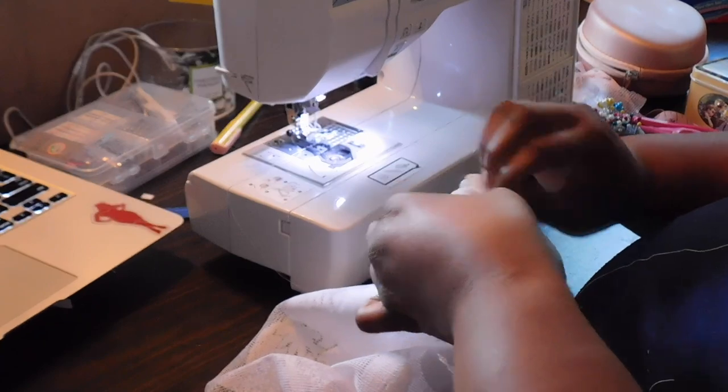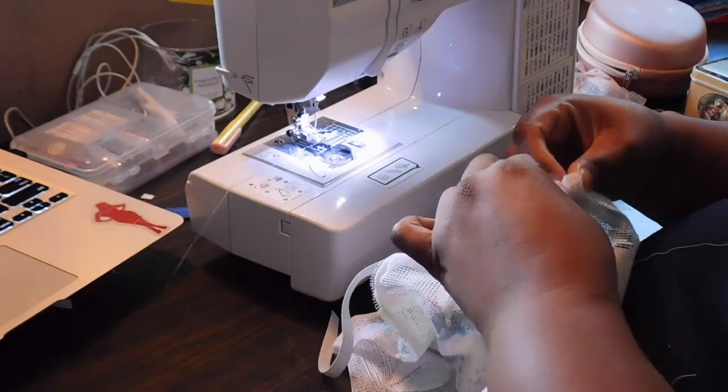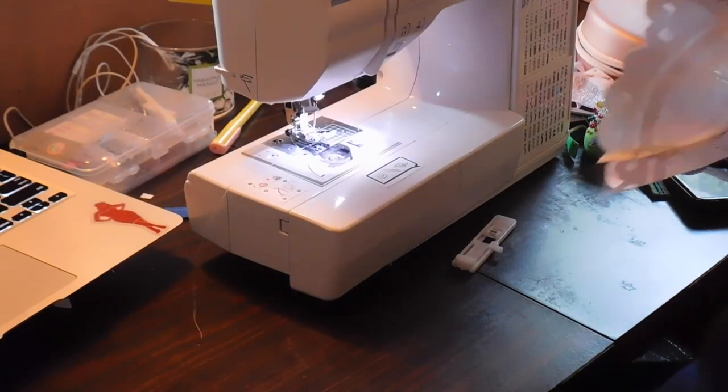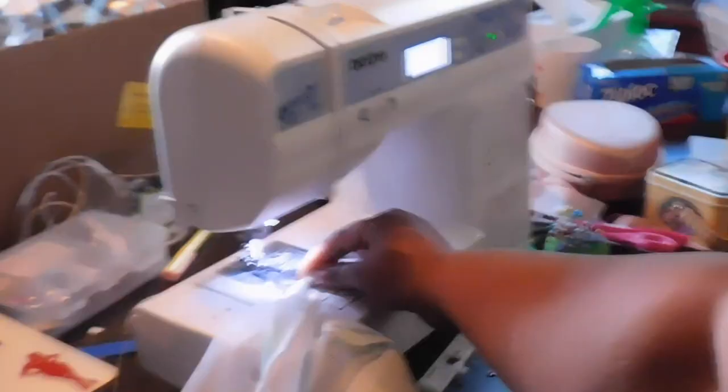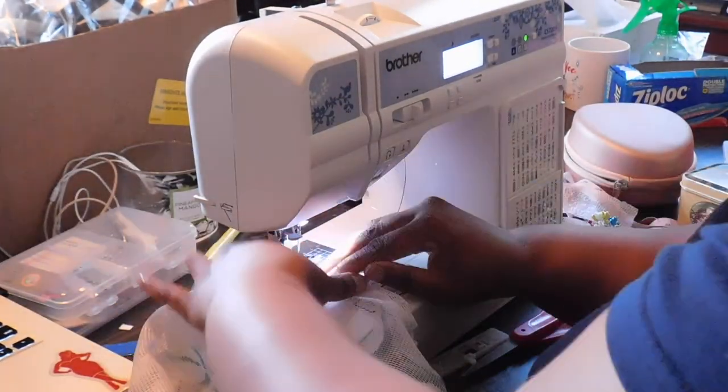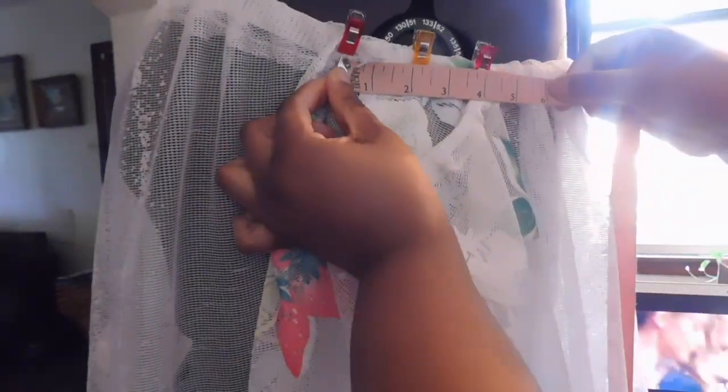Once done, I'll take a safety pin and feed the elastic through the casing, try it on to check the fit, and secure it with a stay stitch. I also go back over to top stitch all of my elastic casings. Then I put my dress back on the form, clip and pin the sleeves so I can see how they look, make sure they're centered correctly, and sew them down at the same length on both sides — so there's no unevenness. Once satisfied, I remove it from the dress form and secure it all down with a zigzag stitch.